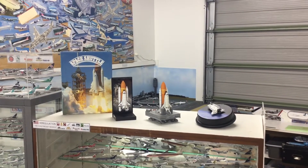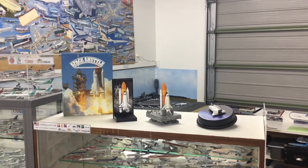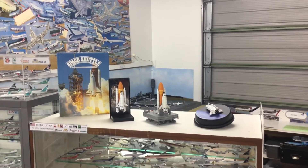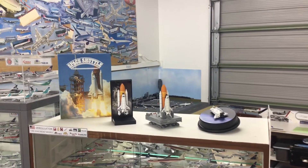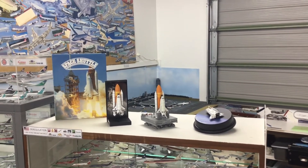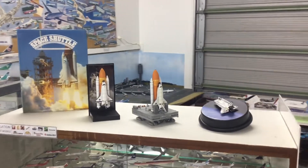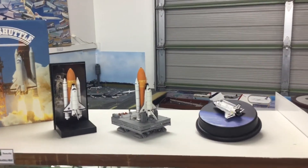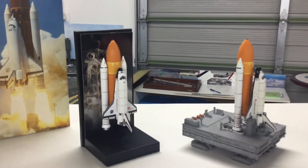Dragon has produced quite a wide range — they've produced a series of rockets and they've produced a series of shuttles. And recently, thanks to a friend in Australia, I was able to acquire three of the different shuttle models. I thought I'd just quickly produce a very short video to show you around and show you the quality of these, because they're all really lovely releases.